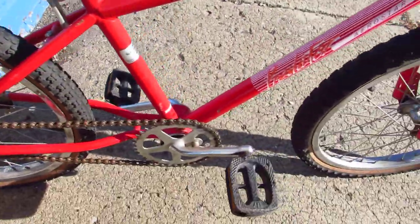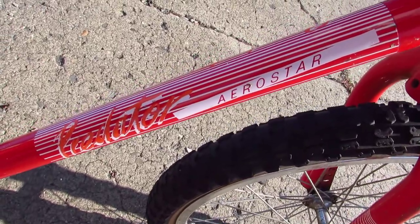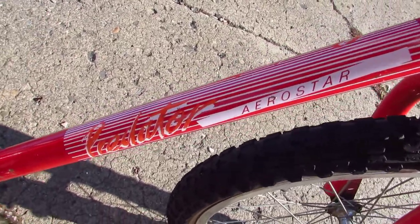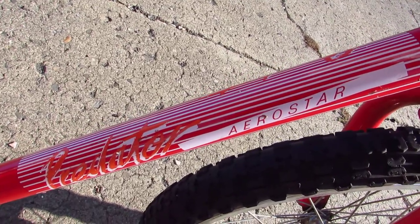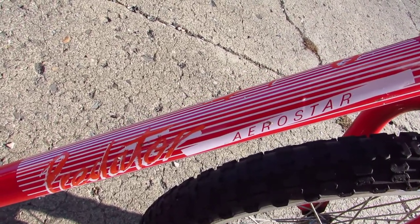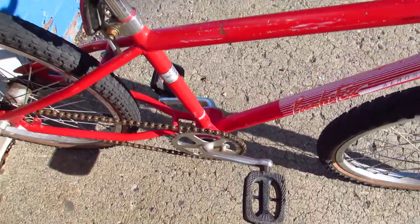This bike's probably from 1987 or something. You know what would be great? Take this bike, put AeroSpeed cranks on it and an Aerosmith sticker, so then it would be the Predator Aerostar Aerosmith edition with AeroSpeeds. I'm just brainstorming.